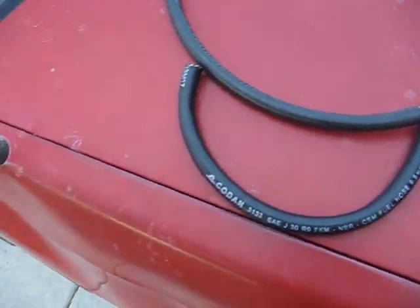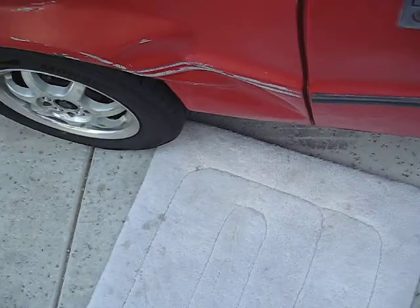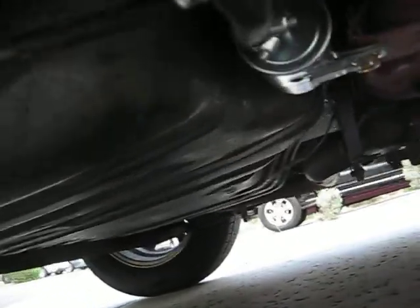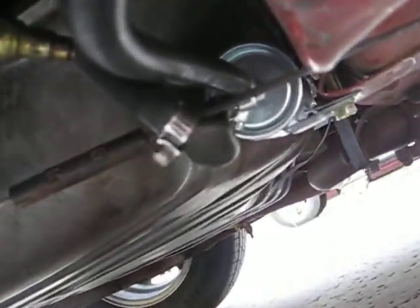I'm not messing with this thing anymore — it's in there, it's done. It might be hard to see because it's dark, but the fuel filter is tucked up underneath by the gas tank. Lines are secure. Nobody's saying anything about the little crimp here — this line is tight for some reason, but I'm not messing with it anymore.